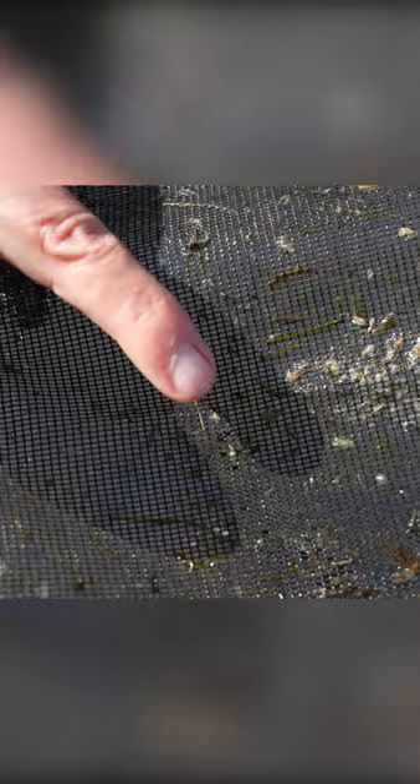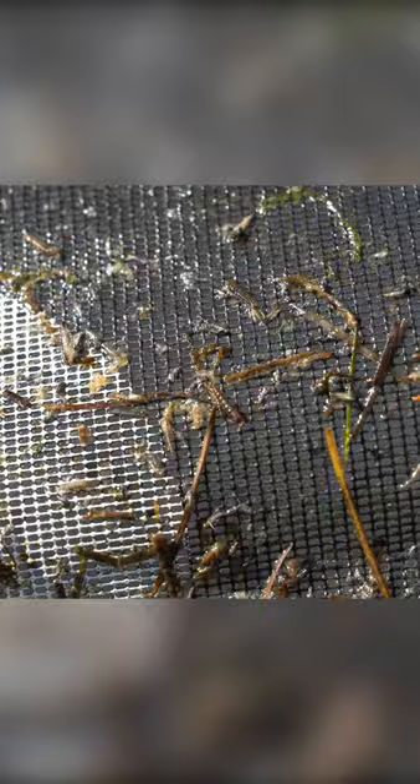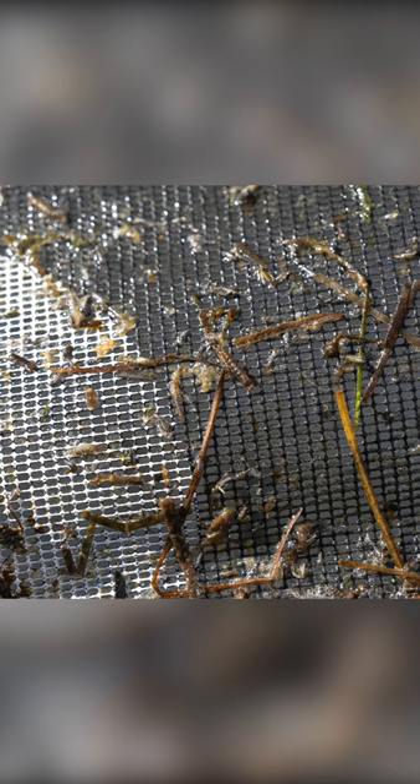We've got a lot of midges, some immature Baetis. So that means ones like this guy that just probably was going to hatch. Lots of different bugs. You see the adult at the top there — he was just in the drift. And then you'll also see a number of shucks and just a lot of biomass.